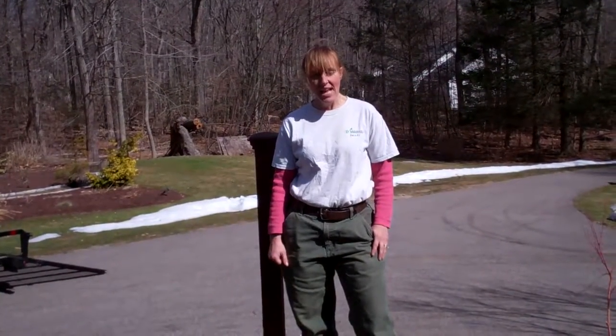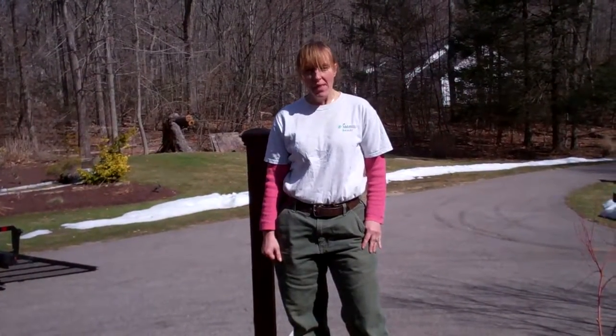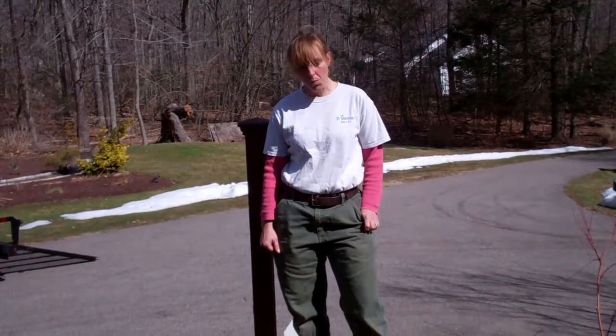Hi, I'm Sandy. I'm with M&M Garden Designs, and today we're going to give you a quick tip that's going to make your containers more cost-effective and easier to work with.